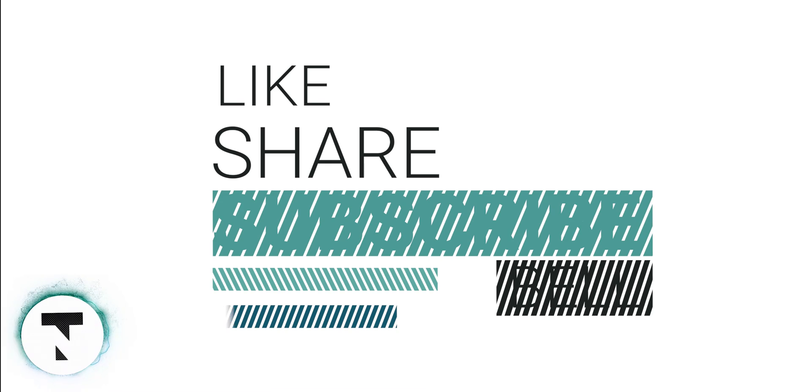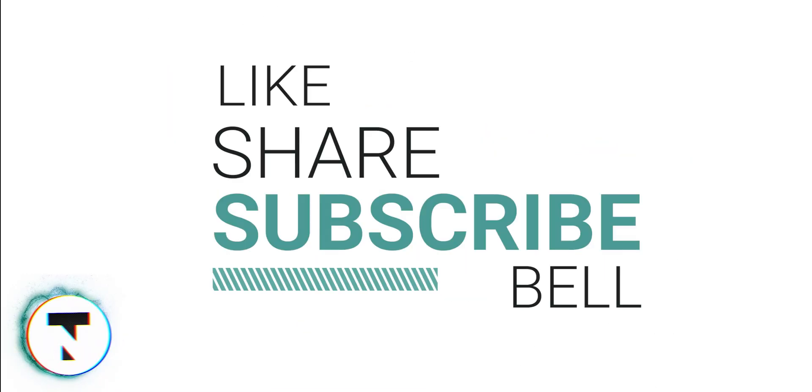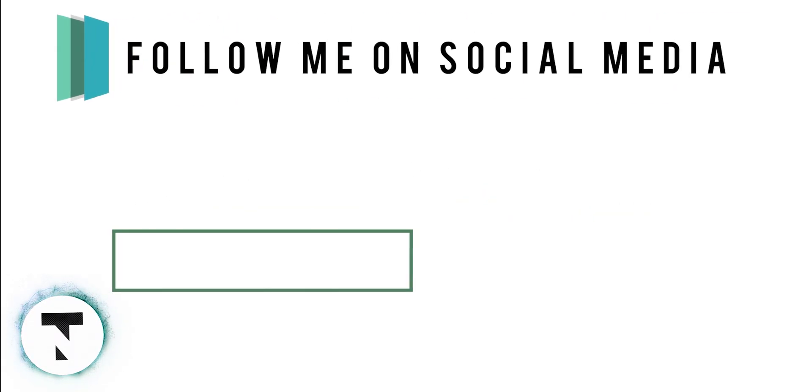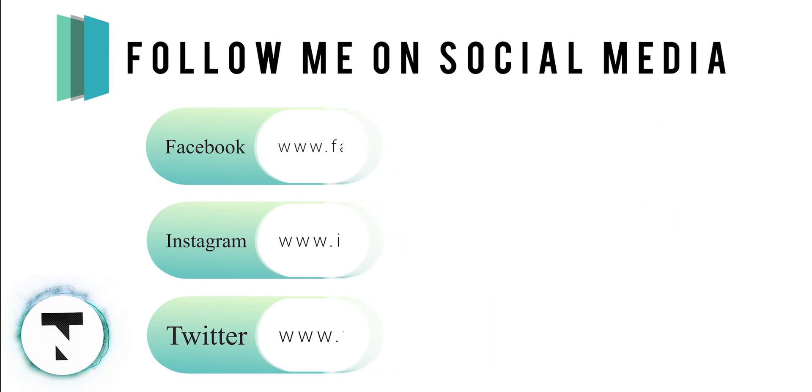If you like this video, please like, share, and subscribe. Click the bell icon so you don't miss any tech videos. I'm your tech host Joe — see you next time. Bye.